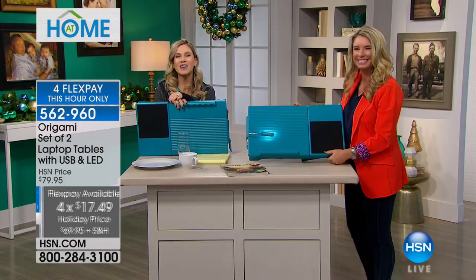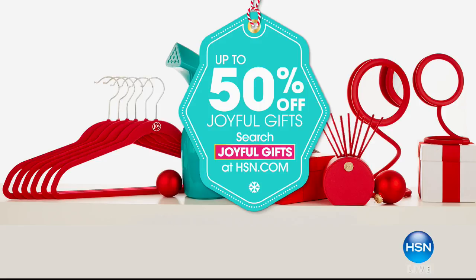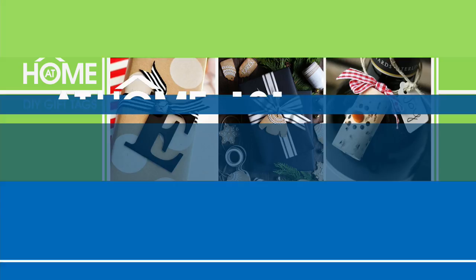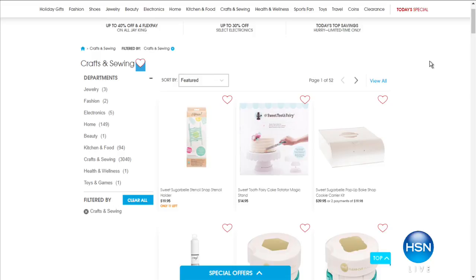We have more gift ideas and more bonuses for you. It's 50% off on all joyful gifts — just search 'joyfulgifts' at hsn.com. This is the perfect time to shop at home. We have At Home 101 do-it-yourself gift tags to help you personalize your gifts, whether you want to create a theme or mix-and-match styles for a special look. Visit HSN's Holiday Pinspiration board on Pinterest for ideas, and check out the crafts and sewing page on hsn.com.